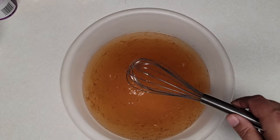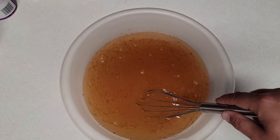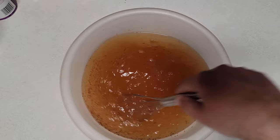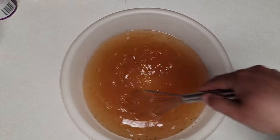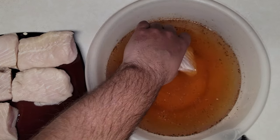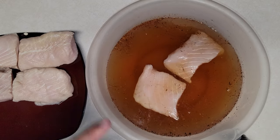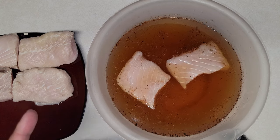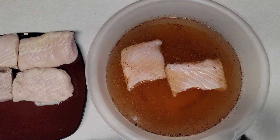Once everything is incorporated, we'll put the fillets in and refrigerate overnight. You want to marinate in the wet brine for 24 to 48 hours before smoking. I'll do a 24-hour brine, but you can go up to 48 hours. We're putting two fillets in the wet brine since I have a lot of faith in that method for smoking. We'll cook them all at once for a fair taste test.